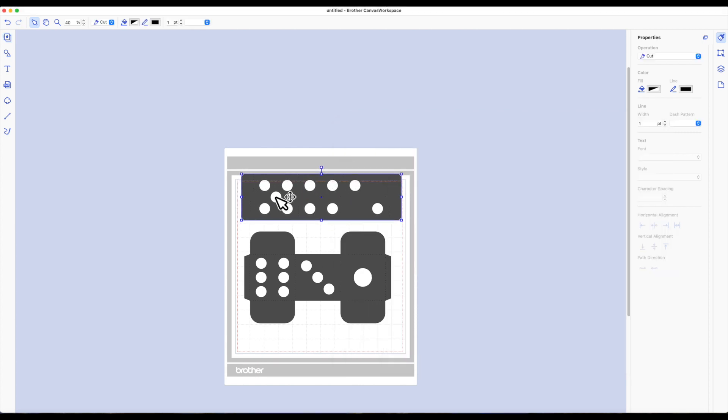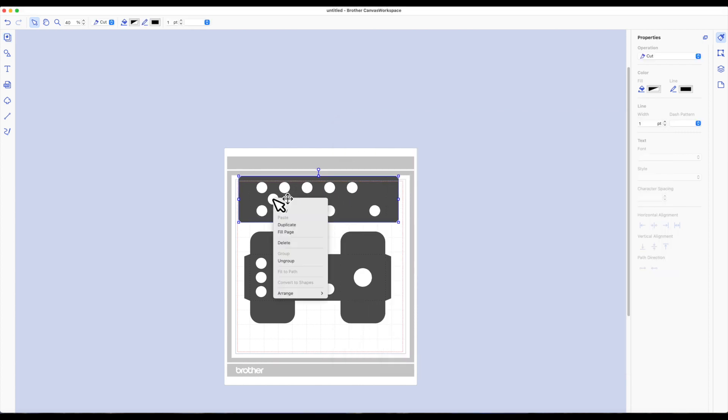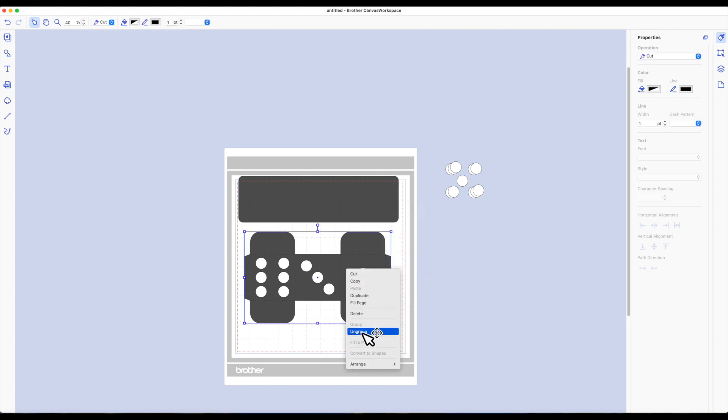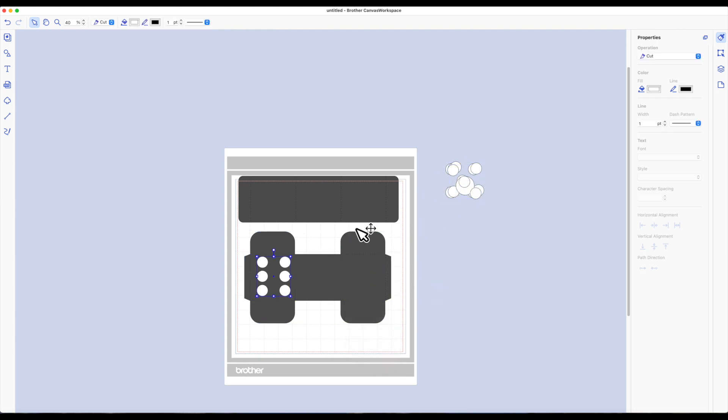Now I have the dots on here, so I want to get rid of them. I'm going to right-click on it and regroup that piece back together, then right-click again and choose 'Ungroup.' Do the same for the second image — right-click and choose 'Ungroup,' then take the circles off. Highlight the entire piece again, right-click, and choose 'Group' so I can remove the circles. I'm not going to use those.